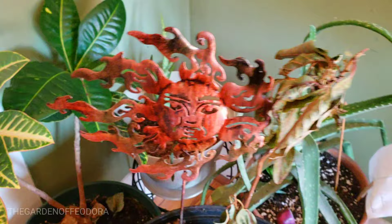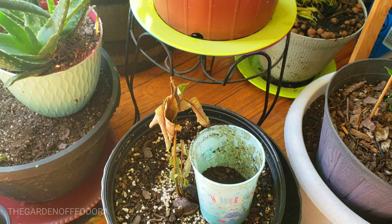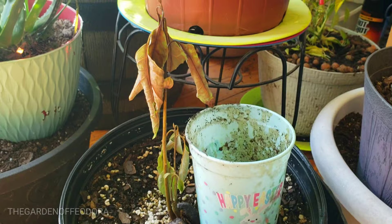My poor avocado, both of them — the frost got to them and I'm bringing them in to try to give them some love. Hopefully I can restore them and make them feel a lot better and they'll come back to me, but as for now they don't look too hot.